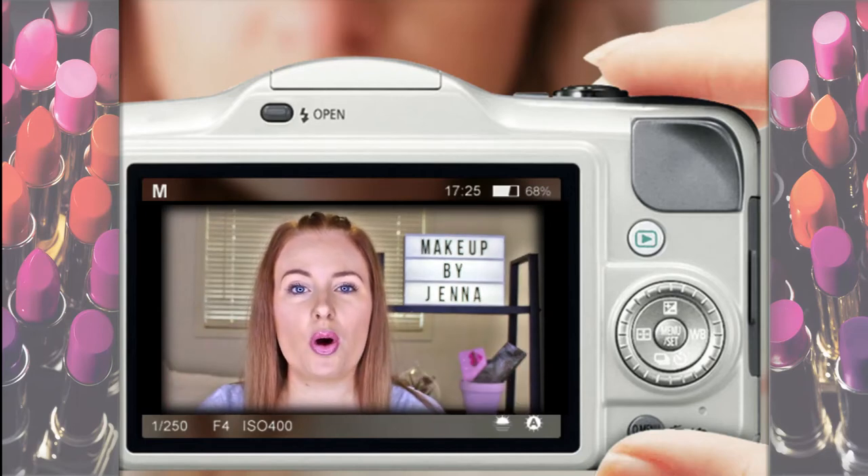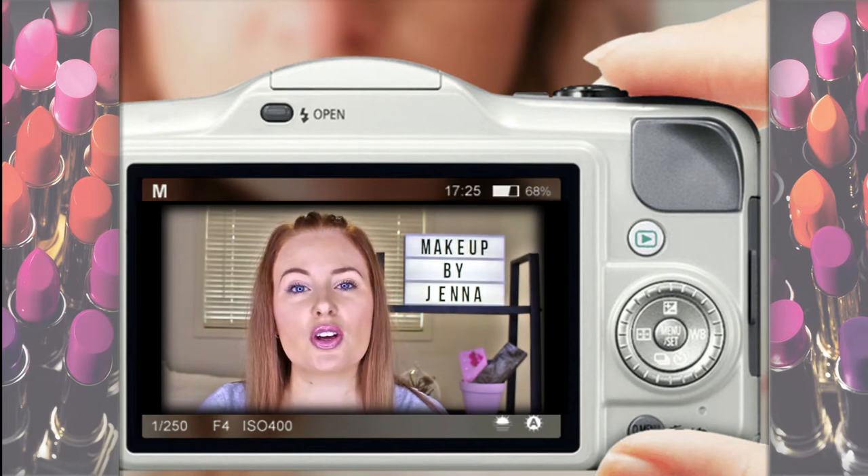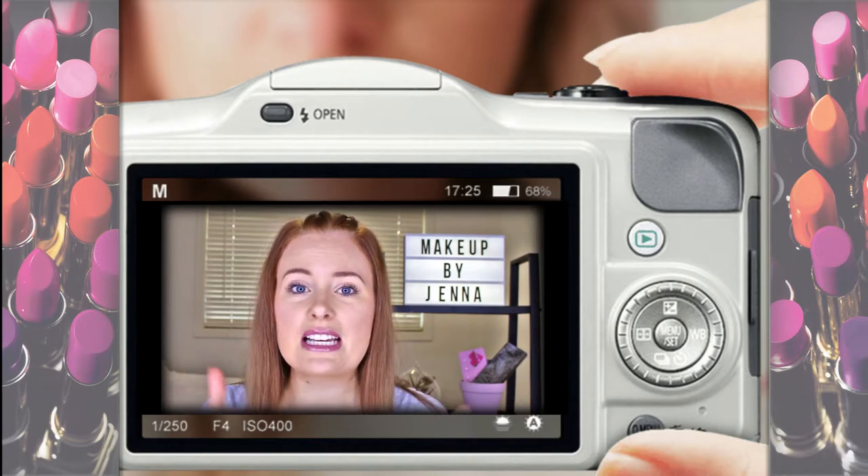Hi everyone, I'm Jenna Chapman and welcome to my channel. My videos include beauty how-to's and vlogs of my daily life. I'll leave all information in the description box down below. If you like my videos, please give them a thumbs up and don't forget to subscribe to my channel.